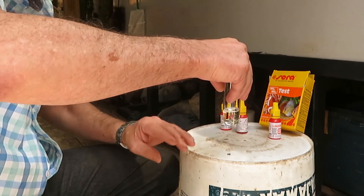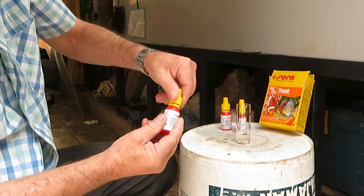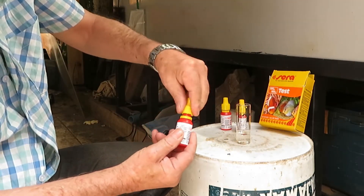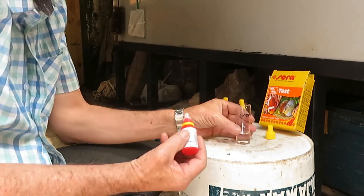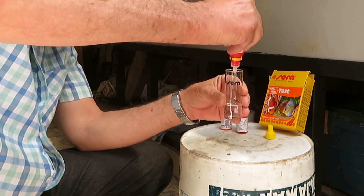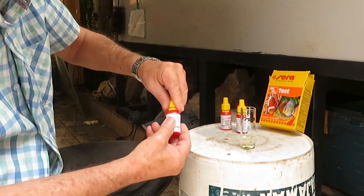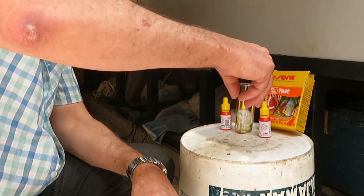Now we bring bottle 3, which also requires 6 drops added to the flask. We shake the mixture carefully.